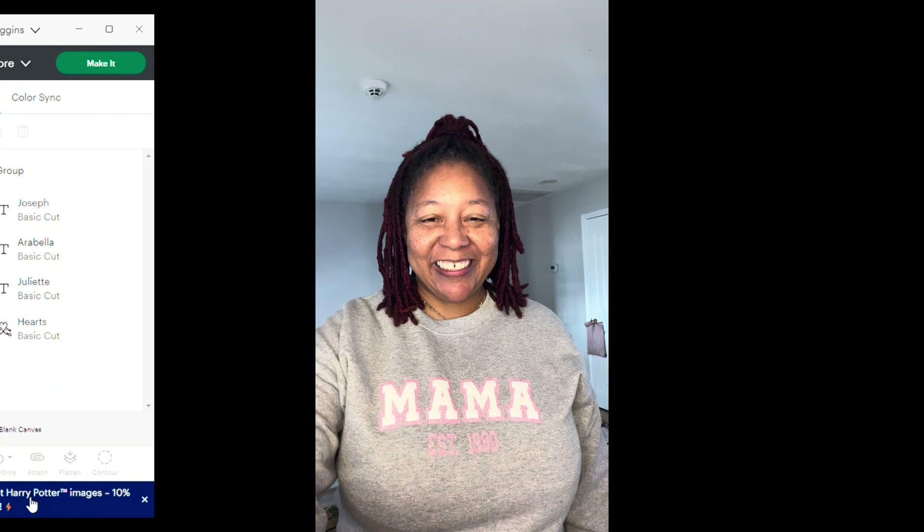Now I want to add some other text underneath — I want to add 'established' and a year. My oldest son was born in 1990, so we're going to put 'established 1990.' The letters and numbers are too far apart — letter spacing says 1.2 inches apart and that's too far. I want to bring this down a little bit, maybe to one inch apart.